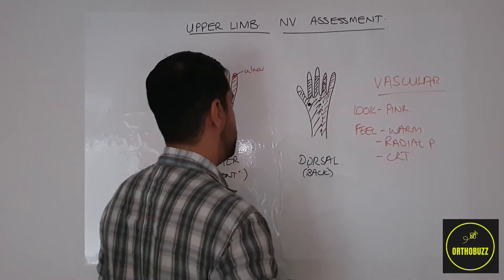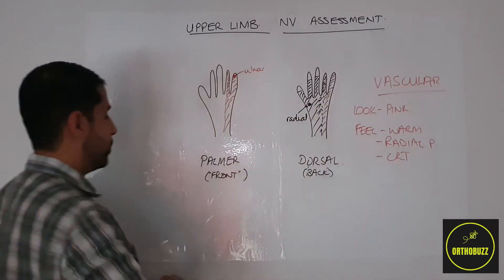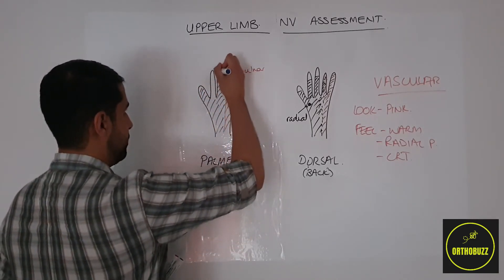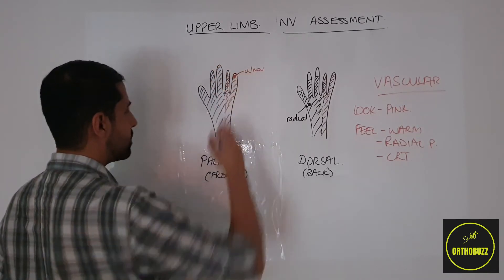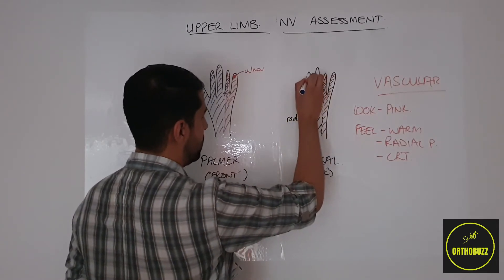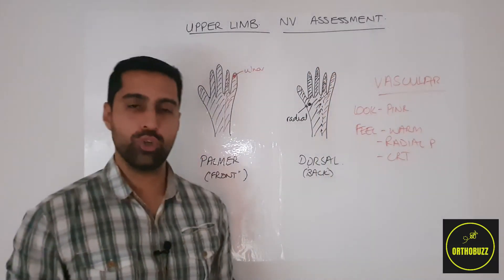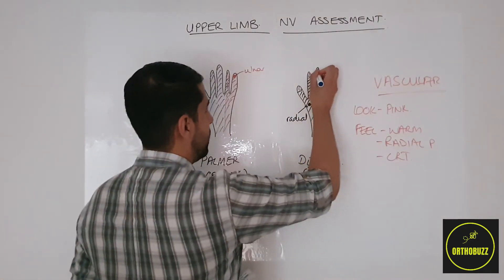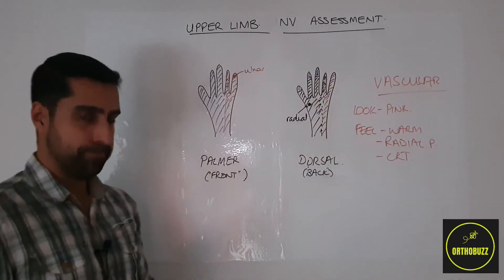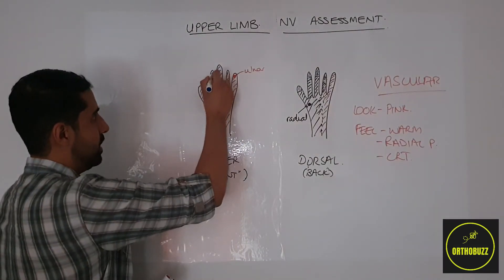Finally, we have the median nerve, which supplies the remaining three and a half digits on the palmar aspect or front of the hand. It's also worth noting that distal to the interphalangeal joint of the thumb on the dorsal side, and distal to the distal interphalangeal joint of the ring, index and middle finger, the median nerve also gives sensation. A place to unambiguously test the median nerve would be on the palmar side of the index finger.